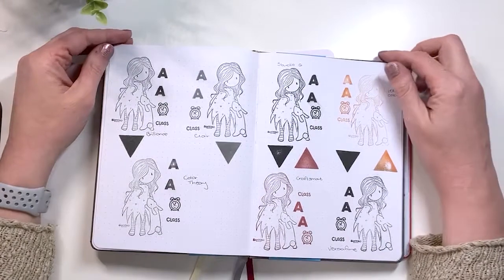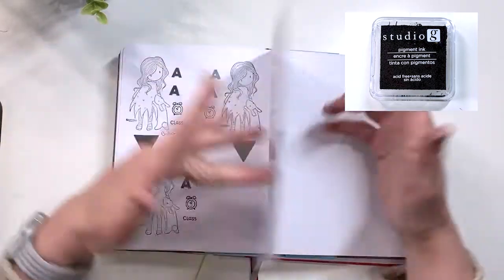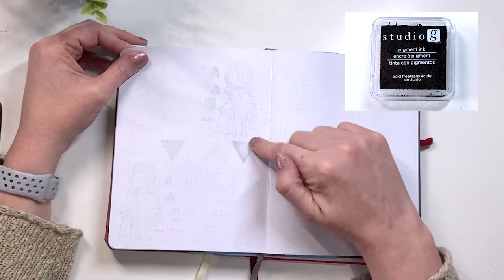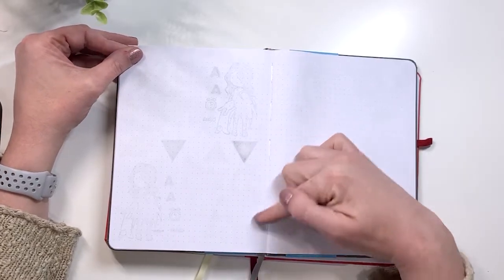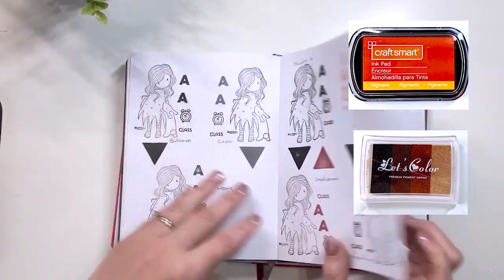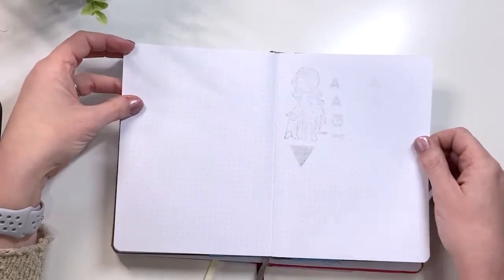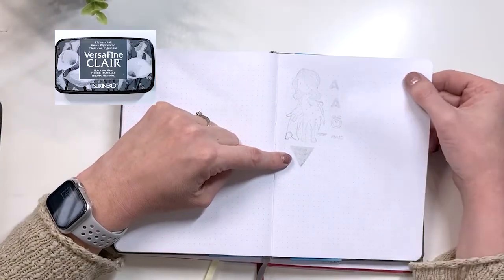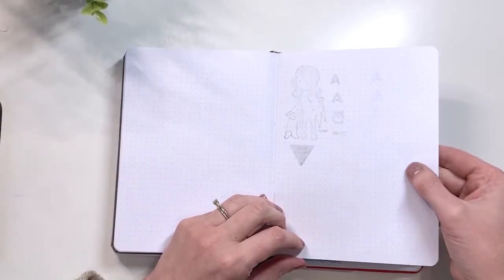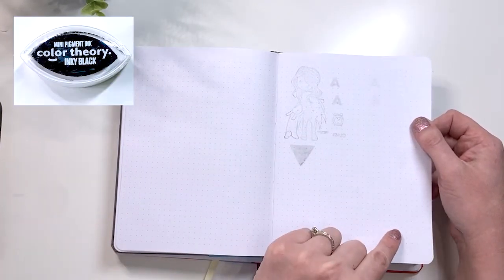This is the 100 gsm journal. The Studio G and the Versafine ghosted and bled through. The Craftsmart and the Let's Color had just a very light ghost — nothing too serious. Then the Brilliance, the Clare, and the Color Theory: the Clare bled through and ghosted. The Brilliance and the Color Theory did fantastic. There's a light ghosting of the Versafine but there is no ghosting of the Color Theory.